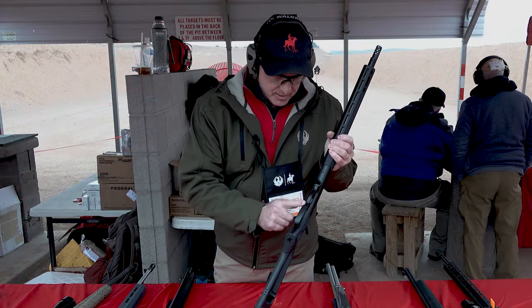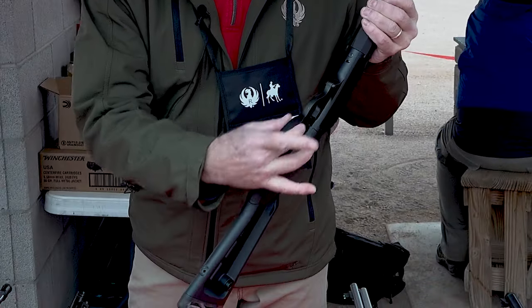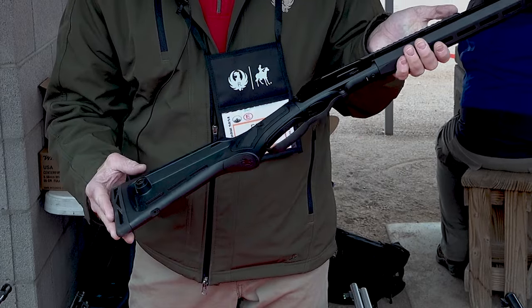One very, very cool thing on this gun is this lever — really nobody in the industry has ever done before. It's got a wider purchase at the bottom, making it much easier to rack the gun.